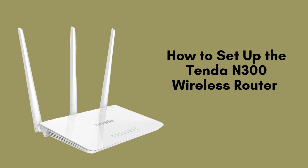Today, we'll guide you through the quick and easy setup process for the Tenda N300 wireless router. Whether you're a beginner or tech-savvy, this tutorial will help you get your router up and running in no time. Let's get started.